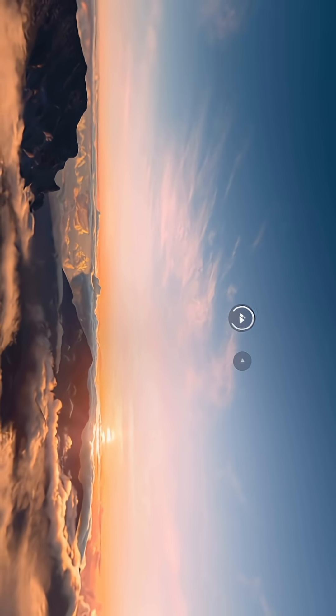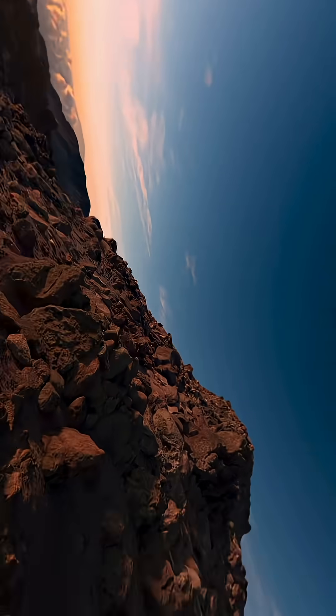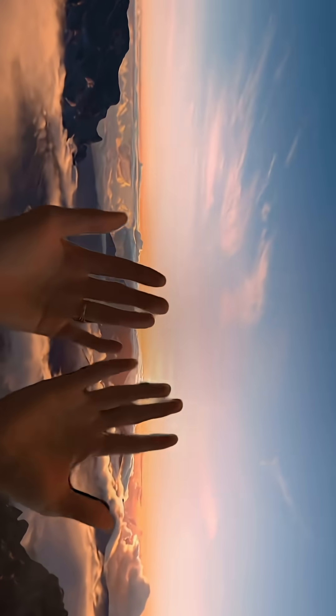I'm looking at these mountains — I'm rotating the digital crown. Now we're here all the way, it's a 360 view. I can't see anything else, I can see my hands.